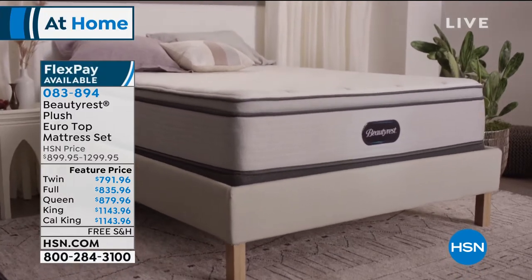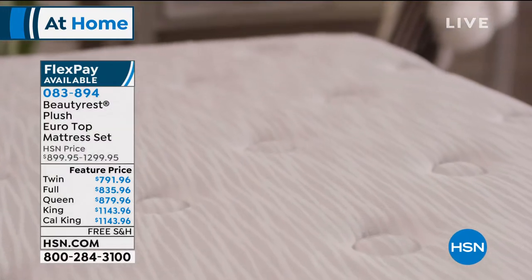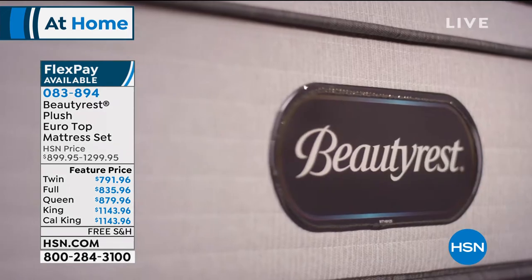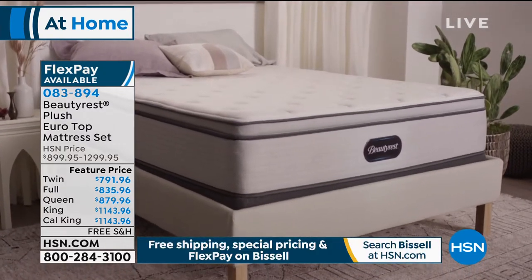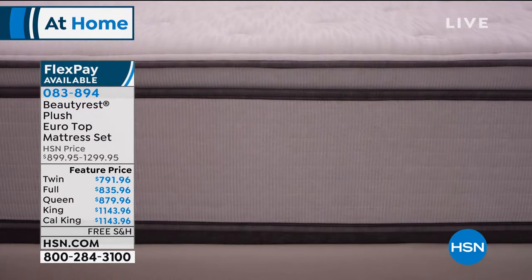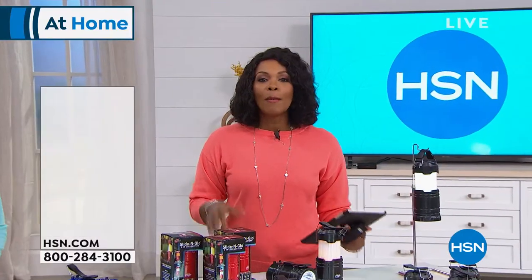We're talking all things home this hour, including the bedroom. We've got the Beautyrest Plush Euro Top Mattress Set. If you've been looking for a new mattress, you know the quality of this brand. The plush euro top gives you great cushion with support. There are three options: mattress only, with a 5-inch foundation, or with a 9-inch foundation. Available in twin, full, queen, king, and California king — with free shipping.